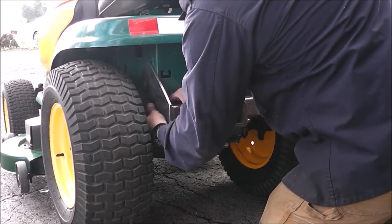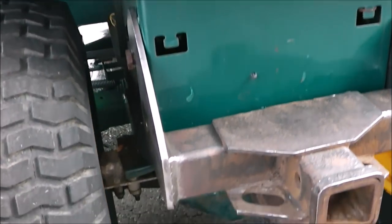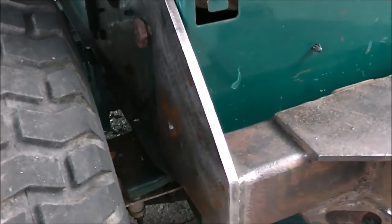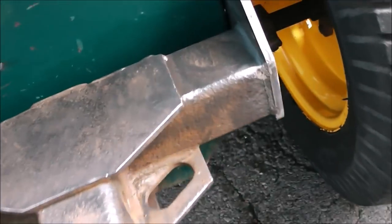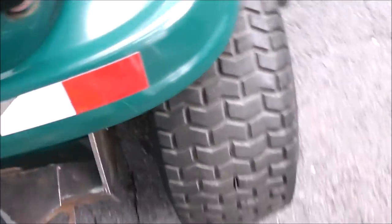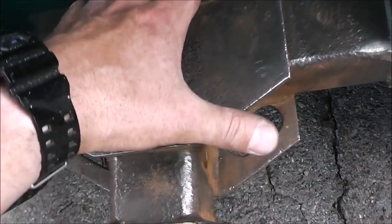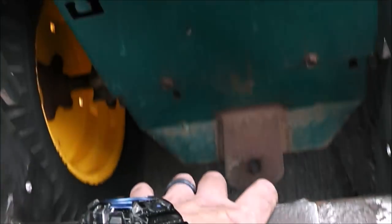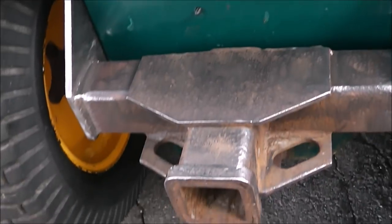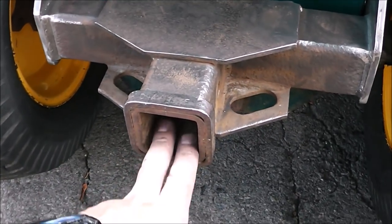Check out how slick that is — what do you think of that guys? That thing just literally pops on and pops off. Then one bolt goes through an existing bolt on each side just to hold it on there. Pretty rugged and it doesn't get much easier than that to take it off and on — I'll do it one-handed. There it is, goes on just like this easy, and it's on there. So let's go make a bagger setup that fits into this.